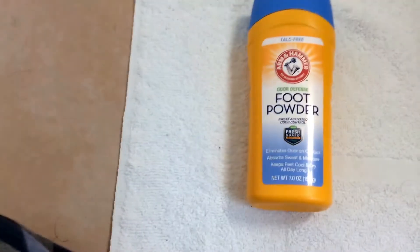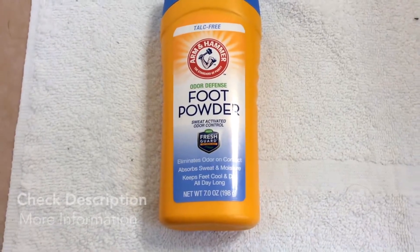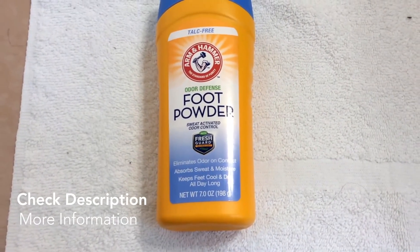So again, this is the Arm and Hammer Odor Defense Foot Powder — some good stuff.